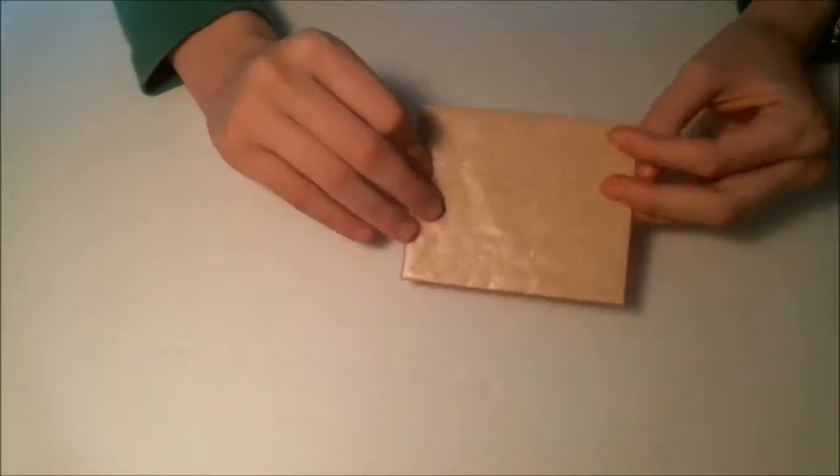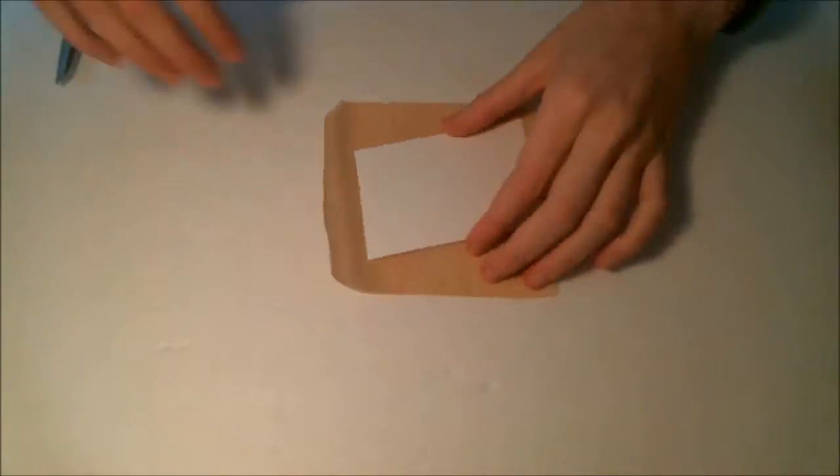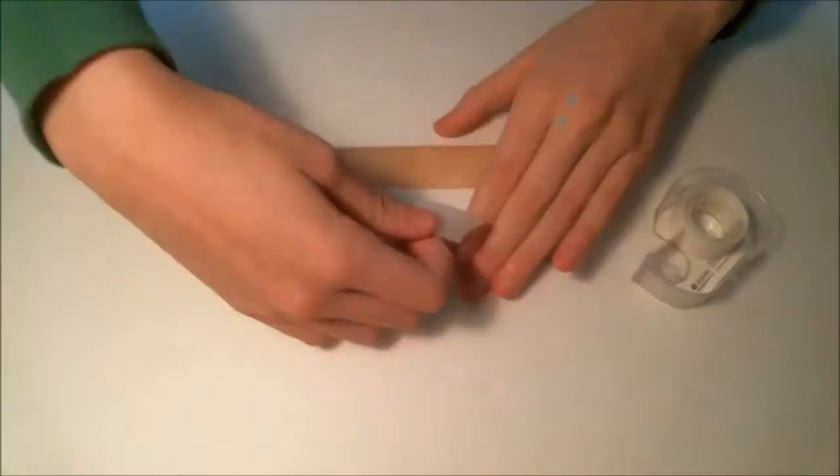First, start by taking a paper plate and cutting out the center — we're going to use this piece to hold our bobby pins as we work with glue. I just used a pair of scissors to cut it out, then cut a piece of wax paper that's a little bit bigger than it and fold over the edges to cover your card.